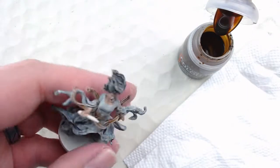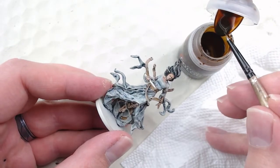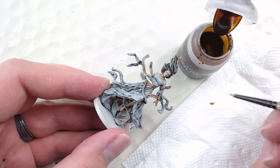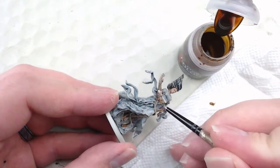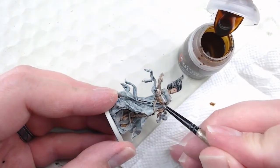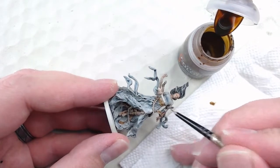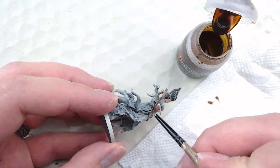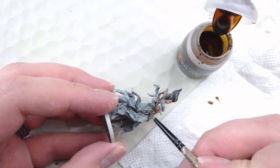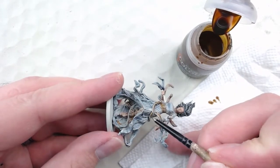Now I'm going to hit the belts. For this I'm using Snakebite Leather again. When you do the contrast dry brush you can either use the same color again — which solidifies that color and picks out the shading and highlights better — or like with the gown, you can use a different color that helps contrast more and pulls the colors in a different direction. For the belts I wanted to keep that Snakebite Leather look, so that's what I went with.